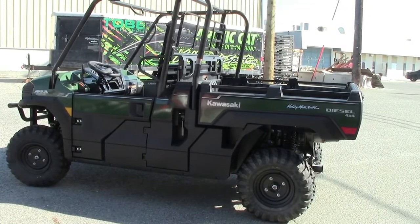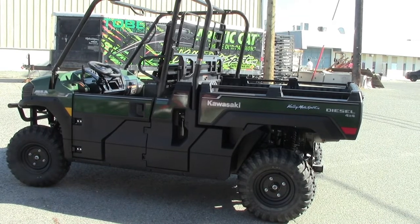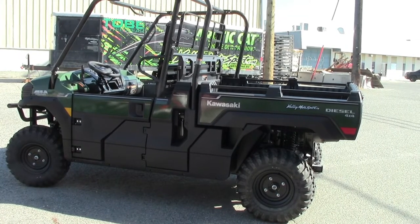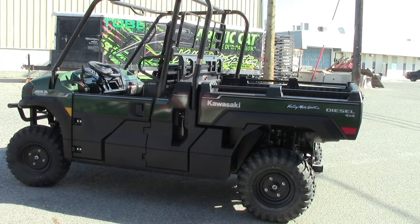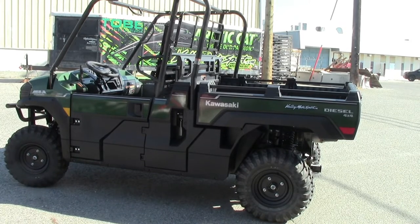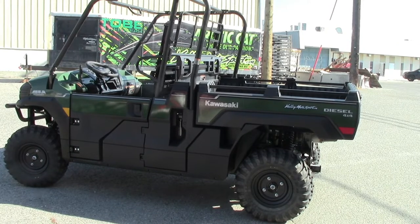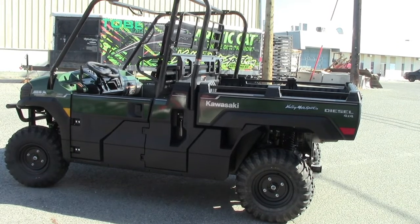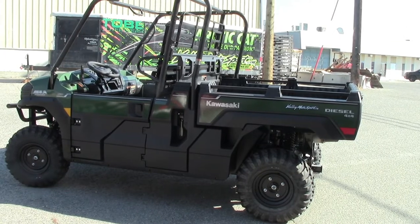So this thing is a 993 cc liquid cooled four stroke overhead valve inline three cylinder diesel. I love the word diesel. It's got a 23.5 to 1 compression ratio, 74 by 77 millimeter bore and stroke. It is an inline injection pump, electric start of course. You've got a dual range high and low CVT transmission with reverse, two wheel drive, four wheel drive, and a lockable dual mode differential.